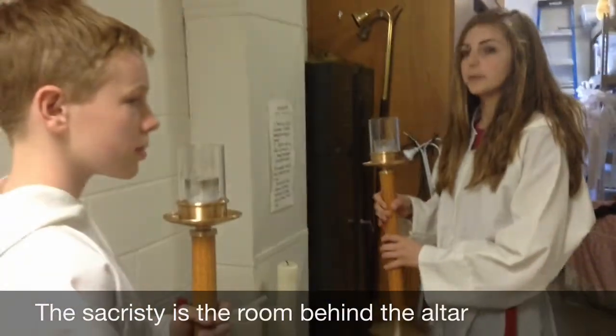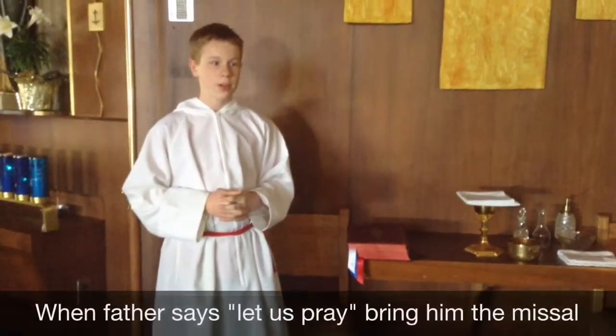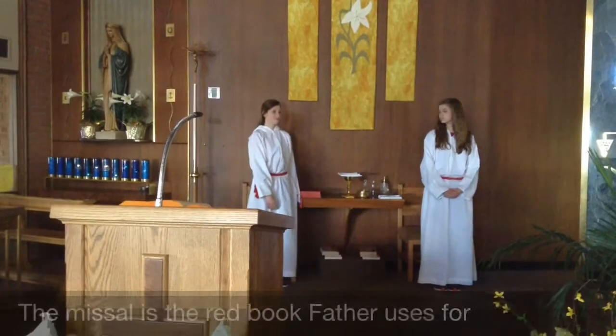Now place your candles on the table in the back. The cue to bring the book over is when Father says, 'Let us pray.'